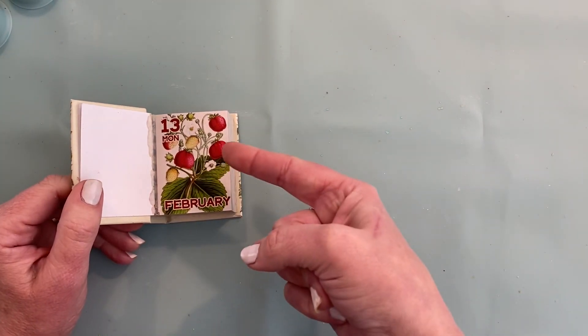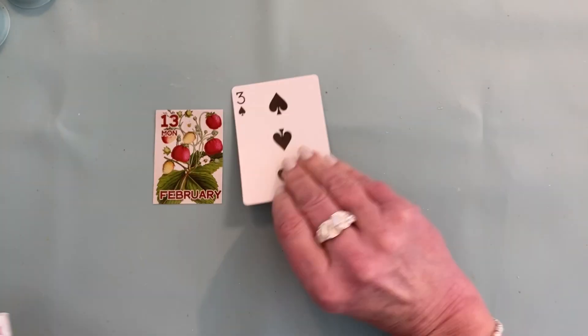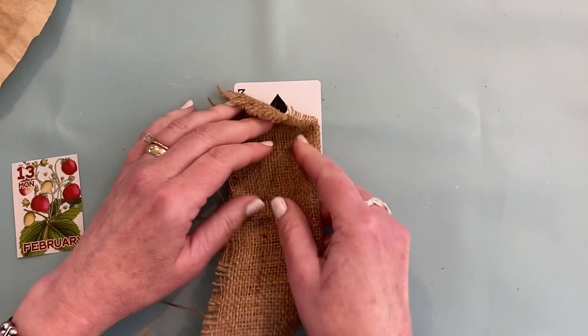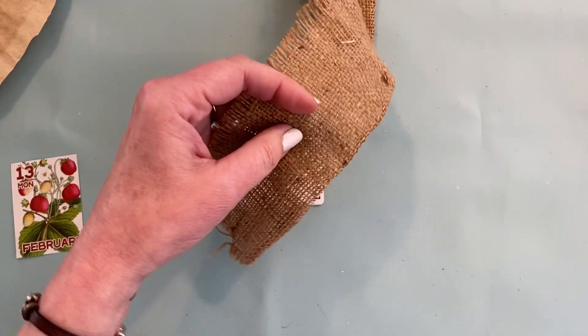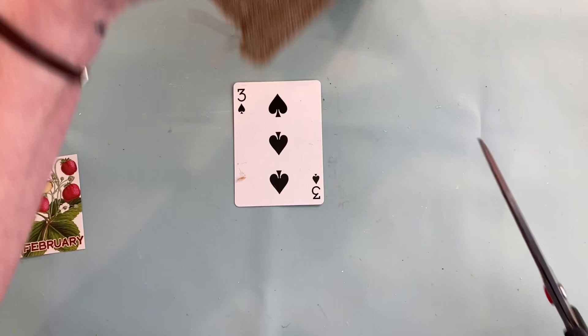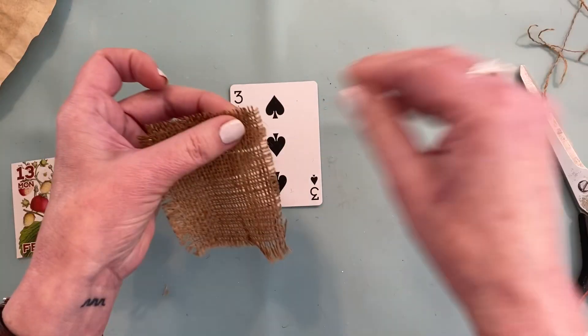It's February 13th and they gave me strawberries. I'm not sure what the deal is with strawberries, but we're going to have to just go with it. So I'm going to start out with a piece of burlap — an old burlap scrap that I have — and I'm going to embrace the strawberries.